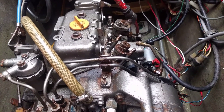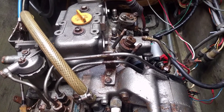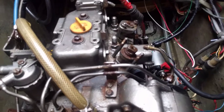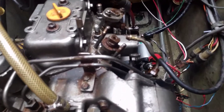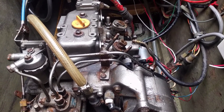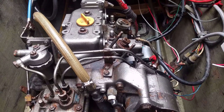Right now I'm testing fuel to the injectors. I've taken the fuel line off of this first injector closest to us, and as I turn over the engine we can see that fuel is coming out fairly steadily. That indicates that the lift pump is getting fuel up into the system — I know that because I've bled the system.